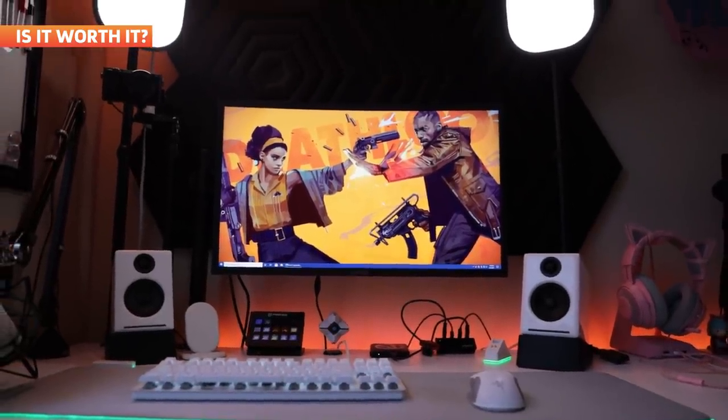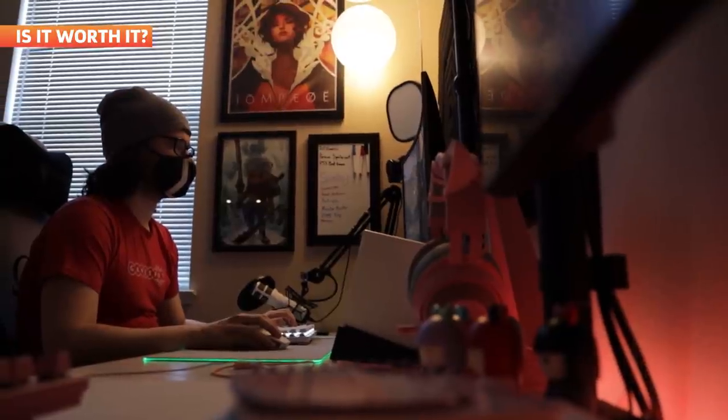If you're somebody like me who likes decorating their space in RGB lighting, then the Elgato Lightstrips are a pretty easy recommendation. They're good quality, easy to set up, and brighter than their leading competition, the Philips, as well as being $20 cheaper. If you're in the market for some good LED light strips, I would definitely give these a look.